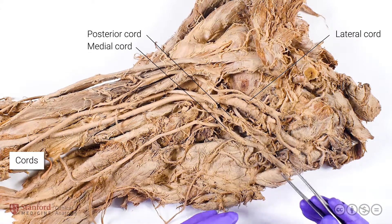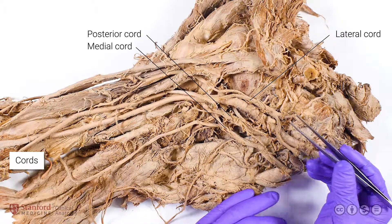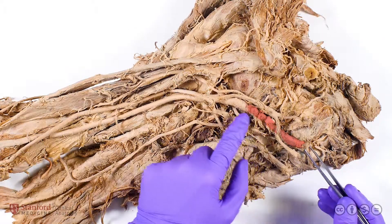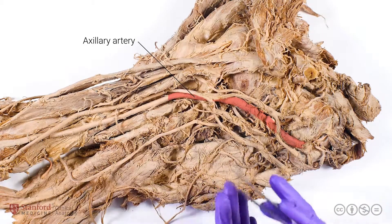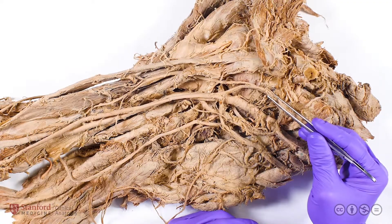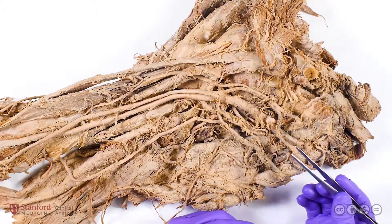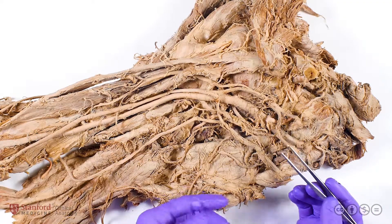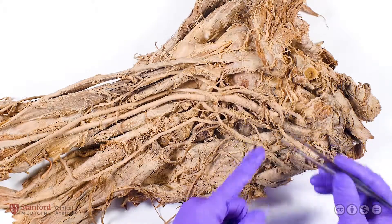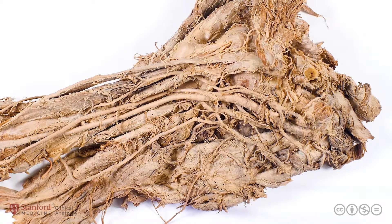The cords of the brachial plexus are named for their orientation to the axillary artery, which you can see very nicely running right in the middle of the brachial plexus. The lateral cord is lateral to the axillary artery, and the medial cord is medial to the axillary artery. If we had this in anatomical position, the axillary artery would actually be over the posterior cord, so the posterior cord would, in fact, be posterior to the axillary artery.